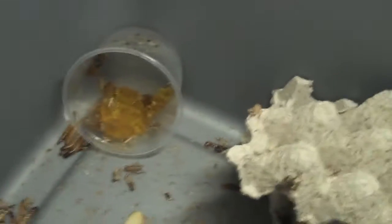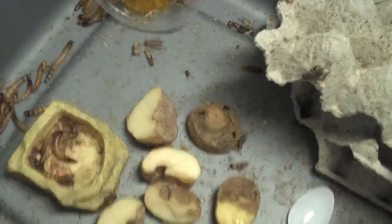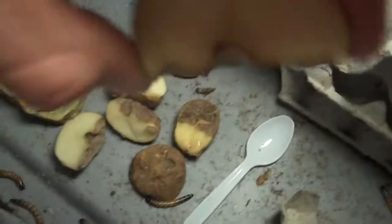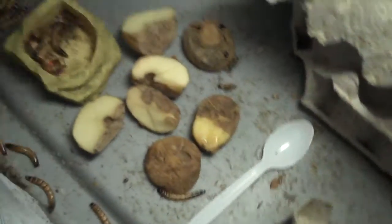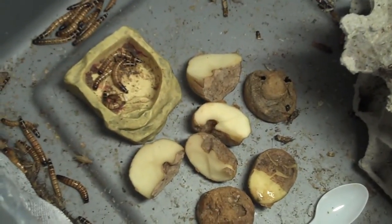That's calcium-fortified gel — usually the yellow gel is calcium fortified — and that's good for them and for the animals you feed these guys to. Potatoes are easy to keep; they don't dry out too fast, and when the tops start to get dry, just cut it in half and it's fresh again. That lasts for a few weeks to a couple of months.